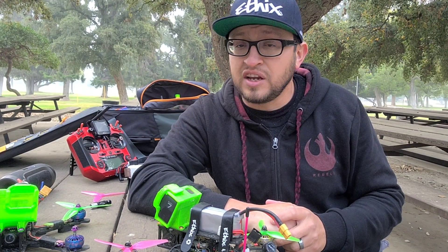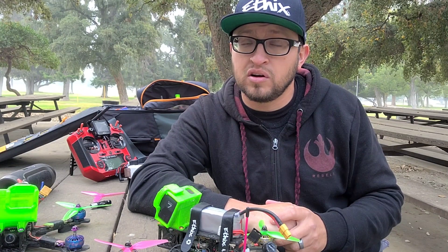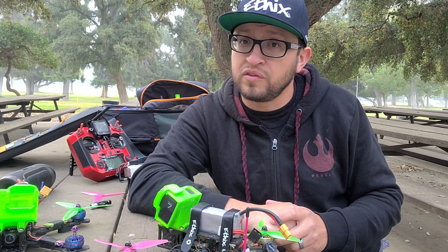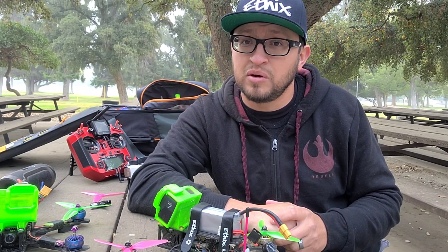If you guys have any questions, go ahead and put them in the comments below and I'll be more than happy to answer. Thanks for staying around for this quick review on the Zing motors.